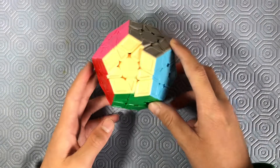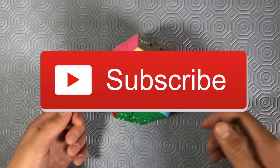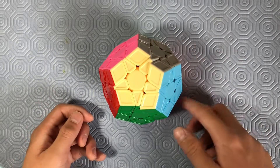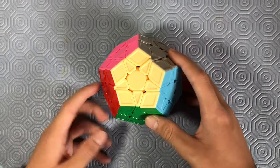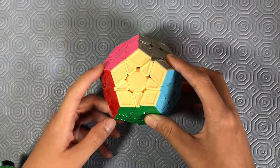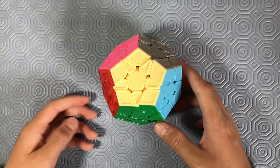So before we get into this video, don't forget to like it, don't forget to subscribe to my channel, don't forget to share this video with all your friends, and don't forget to hit the notification bell for all my future uploads. So without further ado, let's just get into the video.